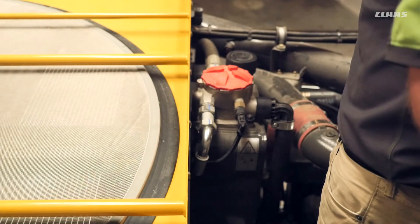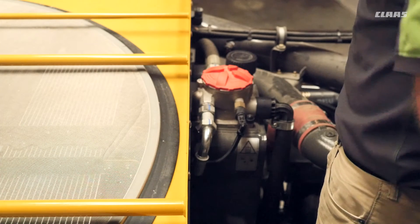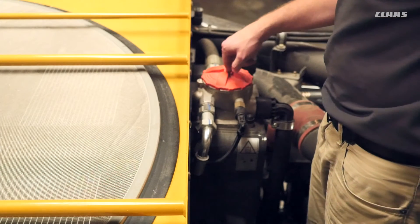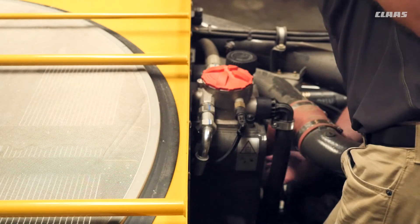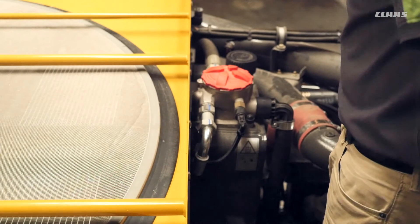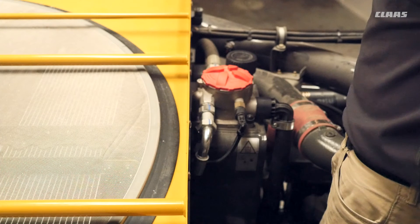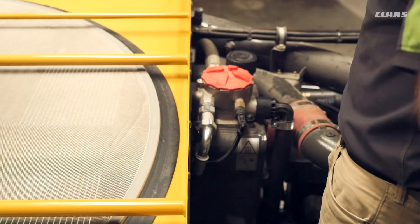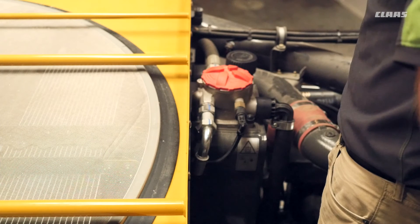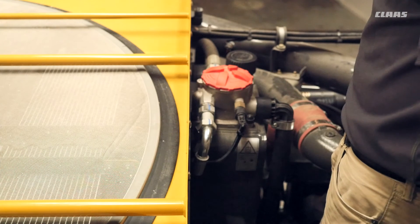After we check the engine oil level, we can step over and check the oil level in our reservoir for our hydraulic system. We have a sight glass on the side of that reservoir with two lines — red and black. We want that oil level to be in between the red and black lines. To check this oil level, we want the feeder house in a down position and the unload auger swung all the way in closest to the machine. Check the hydraulic oil level every 10 hours.